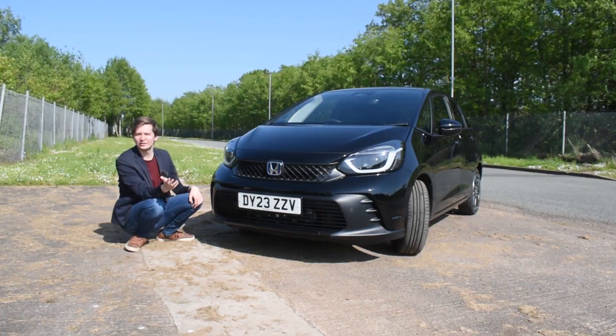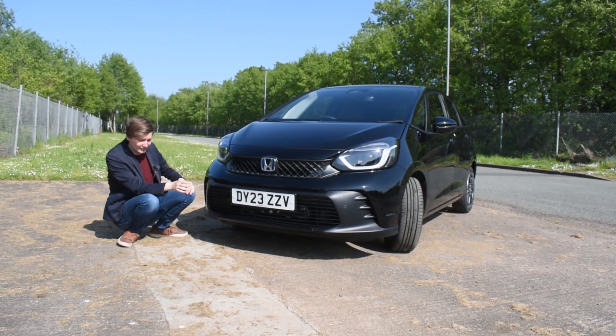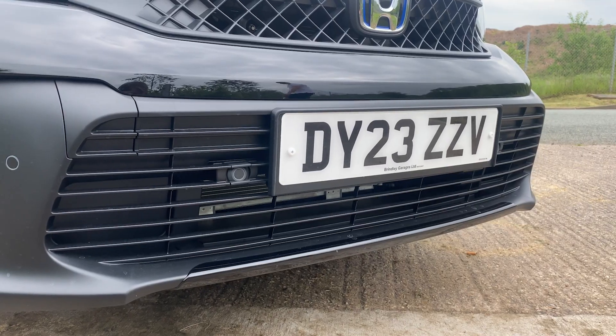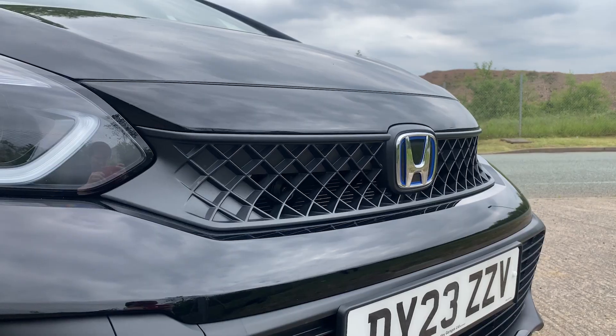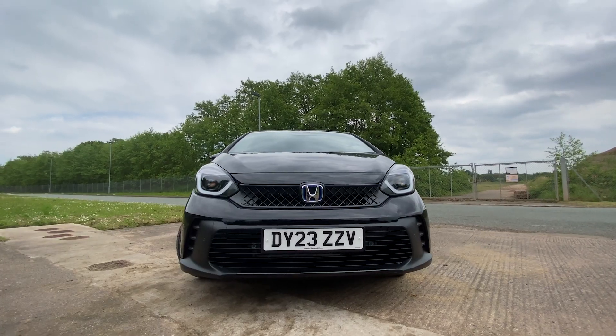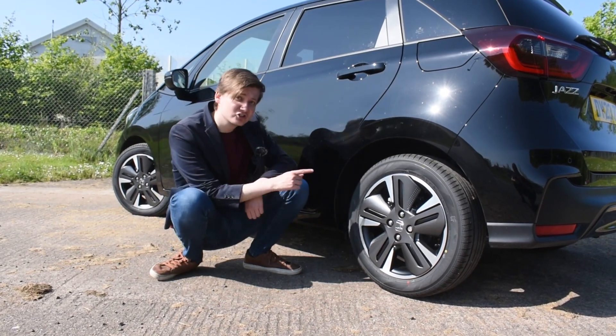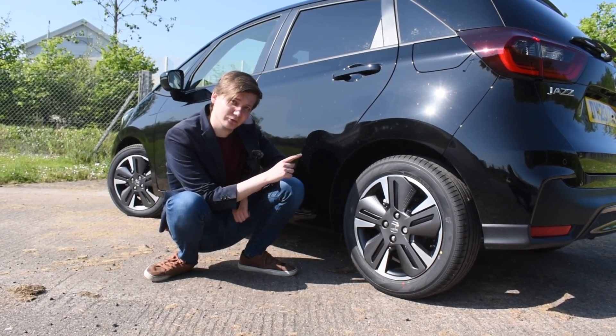From the previous design of the Jazz to this design, not much has changed really. However, as you can see here with the sports bumper as well as the front grille, you can truly see that sporty design that Honda were going for with this new facelift model. And all around the car you can see that it's been fitted with stylish 16-inch alloy wheels.